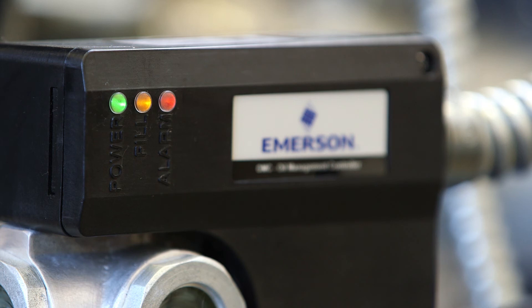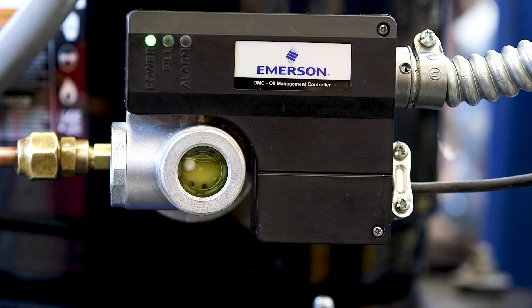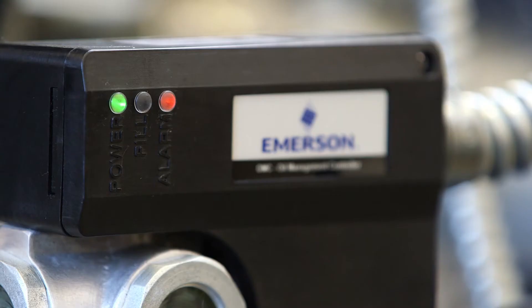The control will continue supplying oil and the alarm will automatically reset when the proper oil level is re-established. If five alarms occur within 30 minutes, the compressor lockout feature is enabled, which requires system diagnosis to prevent compressor failure.